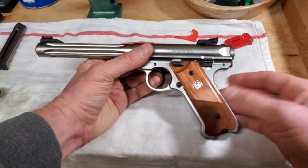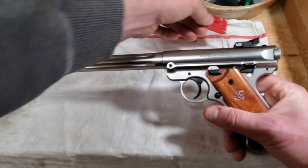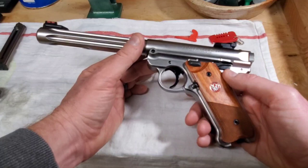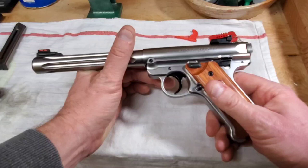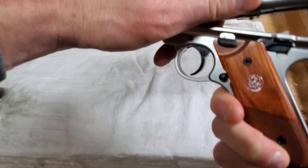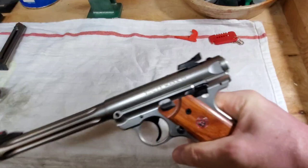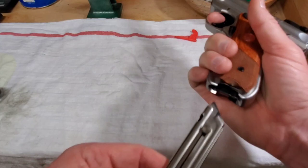It does have a high-vis front sight and when you buy it, it comes with a couple different light pipes — a green one, yellow one, and a white one. As for breakdown, it's pretty simple. You don't have to dry fire or anything — just put it on safety, hit the button in the back, and it breaks right down. Putting it back together is easy. It can't fire without the mag, which I don't love, but that's it — it breaks down like an AR-15.